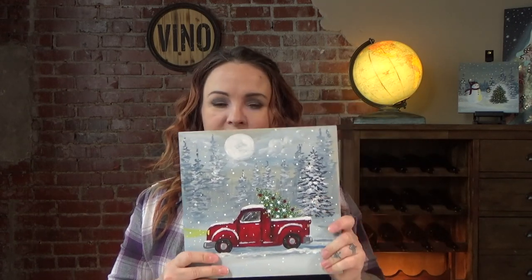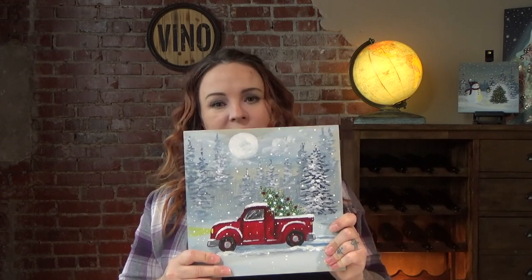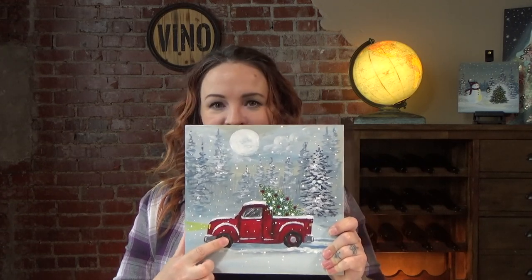Lucky for you, you have a template to trace because I wouldn't make you guys draw this truck. That would be really hard and the painting would probably take about five hours. Today I think it'll probably — I'm going to guess — I'll guesstimate about two hours for this painting. So make sure that you are ready to take that time or just pause the video and come back another day to finish it up.